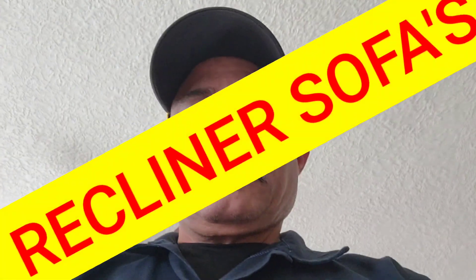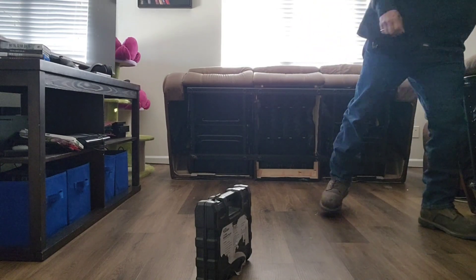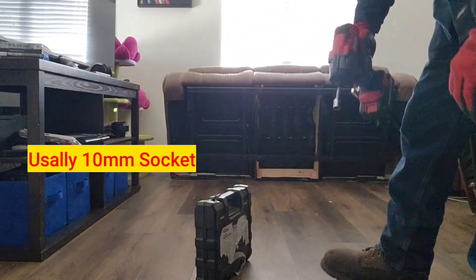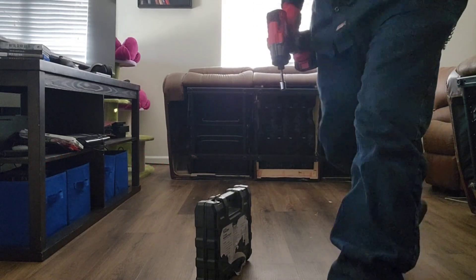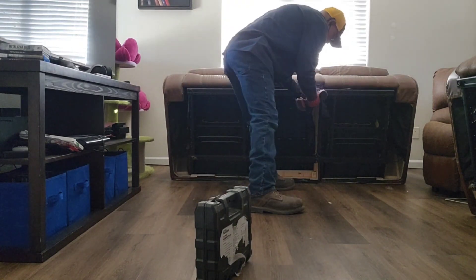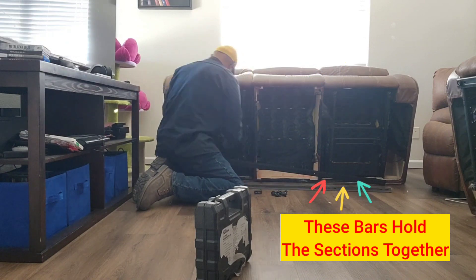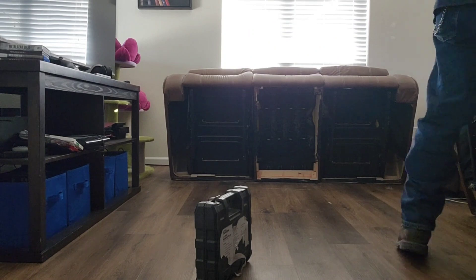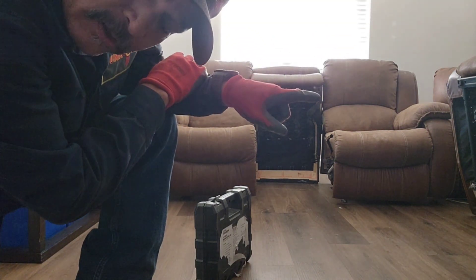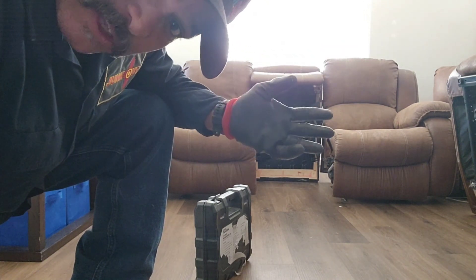This is how you remove recliners or sectional recliners. Easy peasy, three separate pieces. I'm going to do the same for that one over there, and that's that. I'll pull the backs off of them as well, so then I even have six pieces, which is easy to take down the stairs.